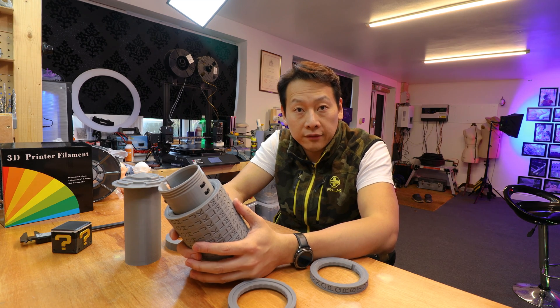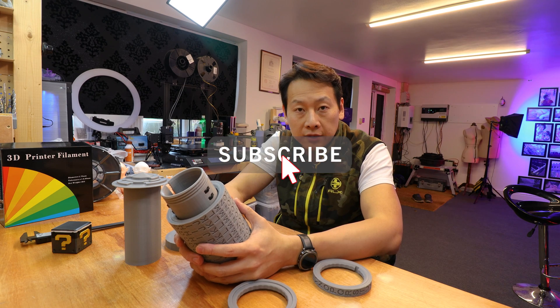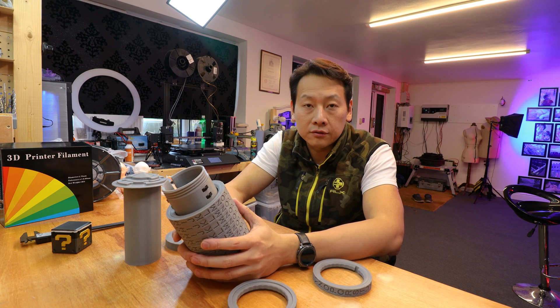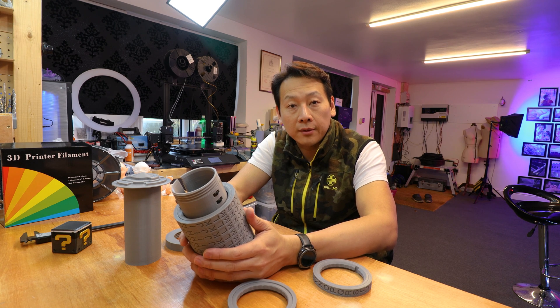Thank you very much for watching my video. If you find my information useful, don't forget to share, like and subscribe to my channel to help me grow. I am an active user on Facebook, so if you find the Tenlog user group, you will find me on the official and unofficial group. Thank you very much and see you next time with more interesting gadgets.